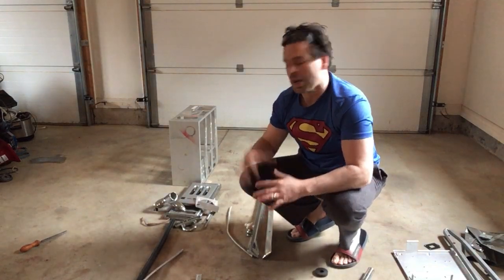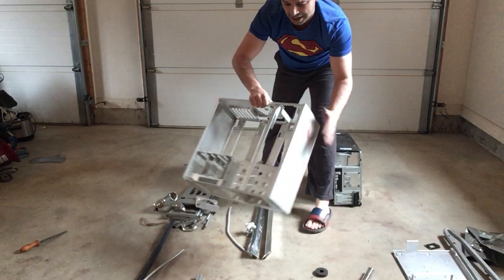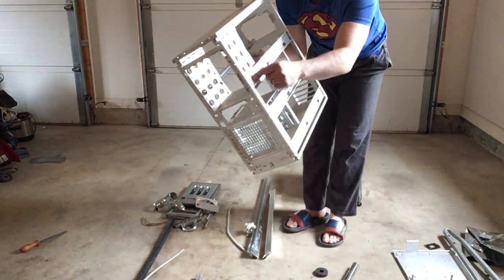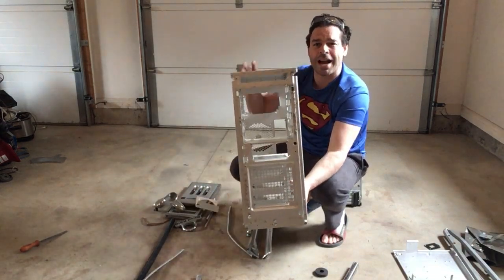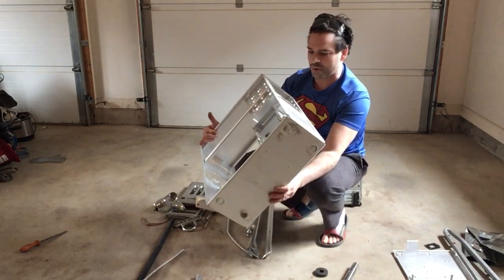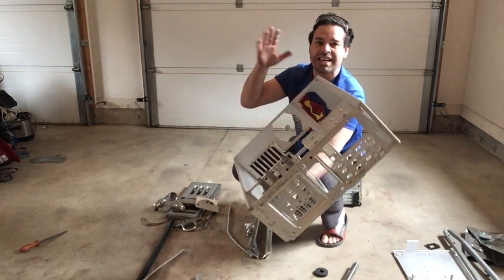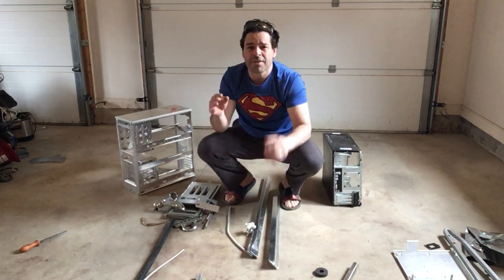The next item I want to look at is chrome and zinc. Chrome can be very deceiving. These are actually from shower tracks, as you can see. In order to identify chrome, you do want to make sure you scratch it. Chrome is just a small covering on it - it can be very deceiving. This piece comes out of a computer tower and looks very shiny. Sometimes you will see chrome on the grills of vehicles - sometimes it's actually just plastic with a nice shiny coating on it.